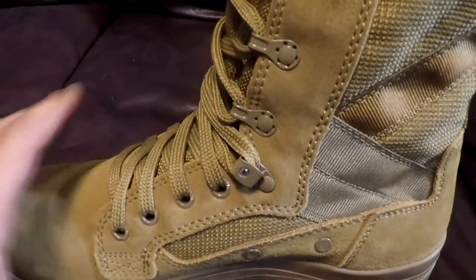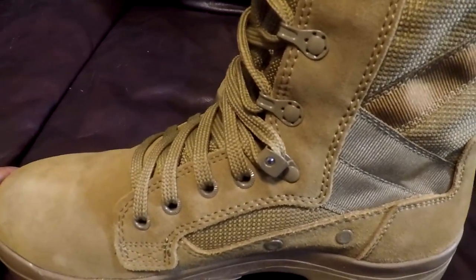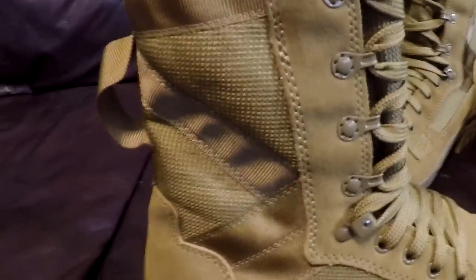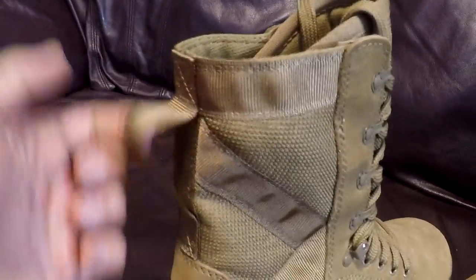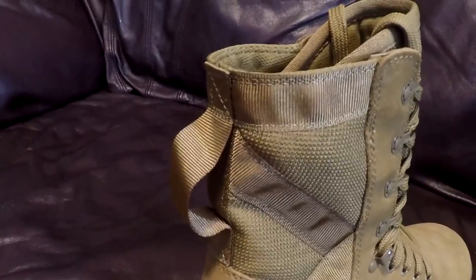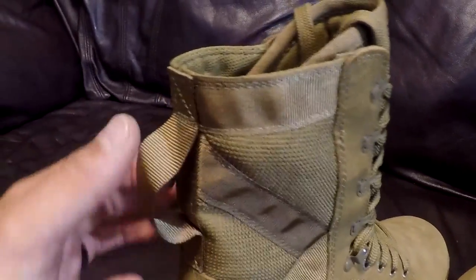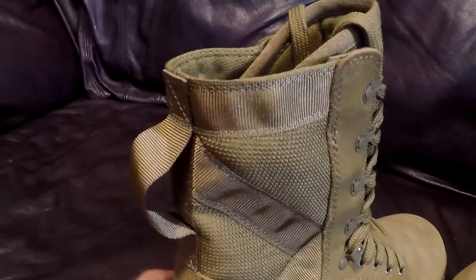I do kind of like that. It also keeps the laces down here from coming undone. Going up to the top, same laces there. Going around, you do start to come up into the mesh here, which is the lighter weight. It gives you a little bit more breathability, and supposedly they're supposed to help you dry out faster. On the back here, they have the little strap for you to pull it up. This is a bigger strap, so it should be very easy to pull these boots on. It's high enough up that you can also wrap your laces around if you do the double back on the laces.